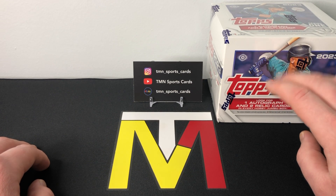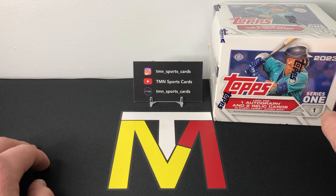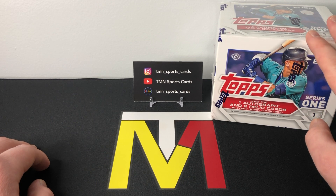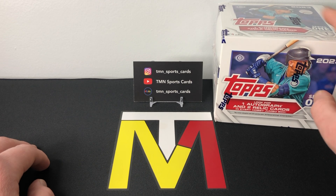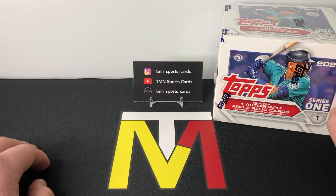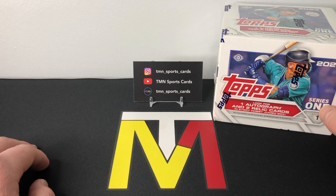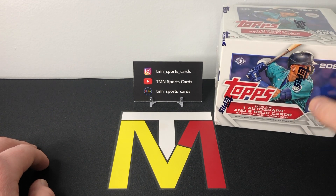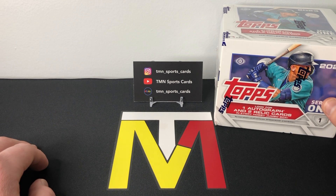I would highly recommend that if you're going to buy more 2023 Series One, buy either hobby or jumbo — preferably jumbo, honestly — just because of the huge increase in the odds. Your chances of getting any good parallels in retail is pretty low. I know these are more expensive, but in the long run you'll probably end up doing better opening these rather than a bunch of hangers or blasters.